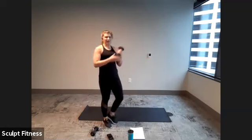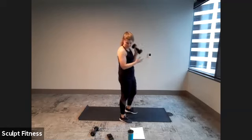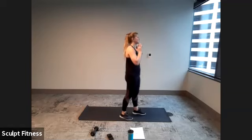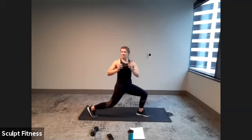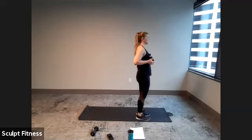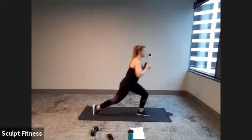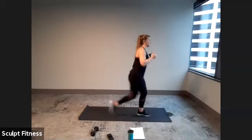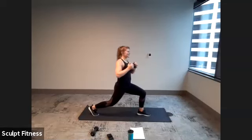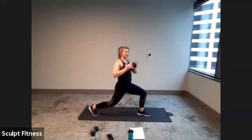Break — done with those. Next up: reverse lunge and twist in three, two, one. Let's do this.